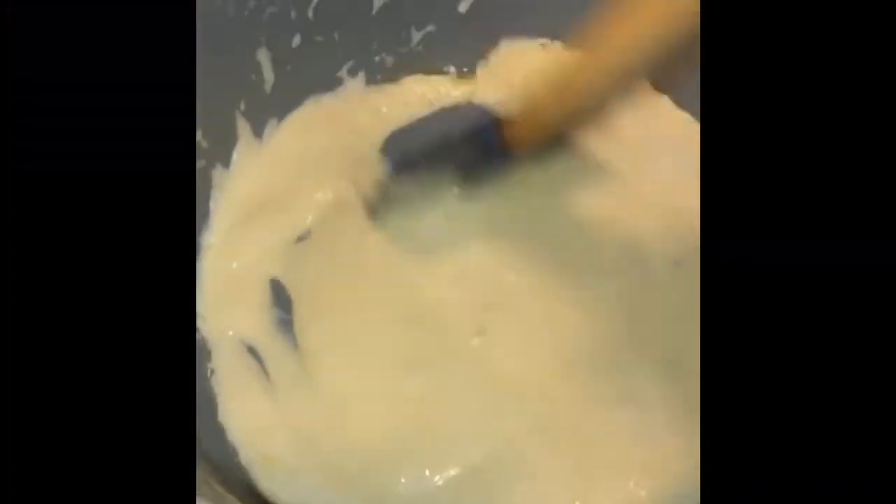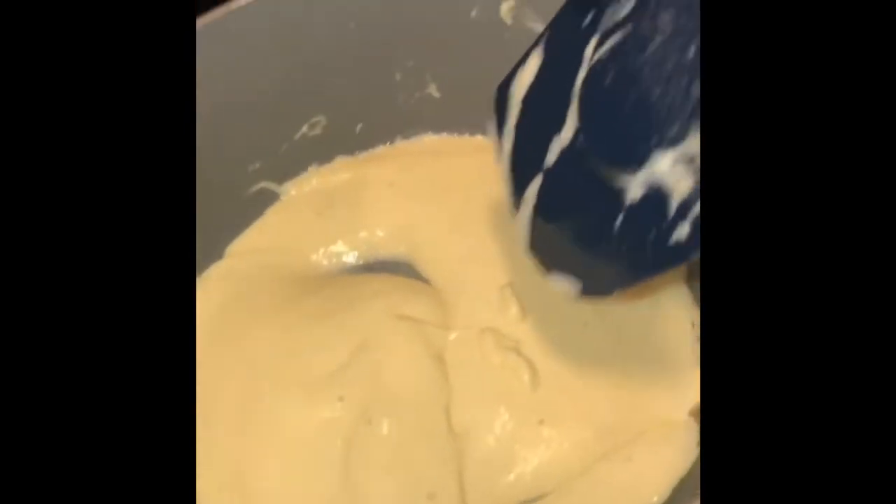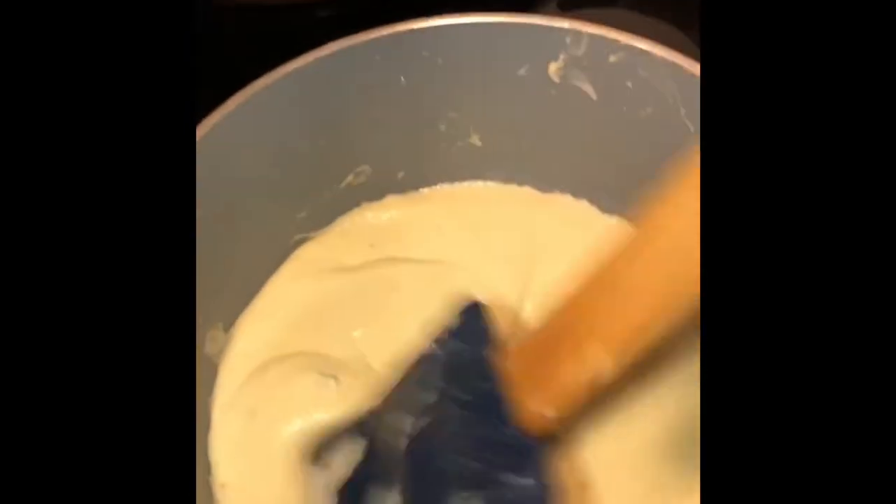The sauce and everything is melted properly — all the cheese is melted. It takes a little while; you have to keep stirring so everything mixes in properly. It does help to add a little heavy cream to the mixture to make it a little less thick. That's what it looks like when it's all done.